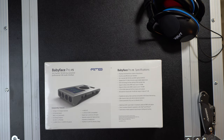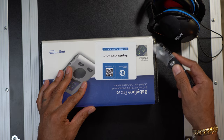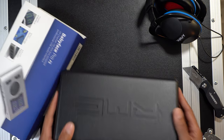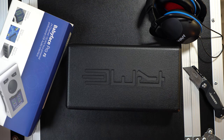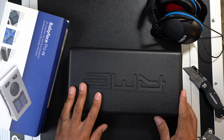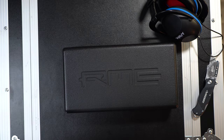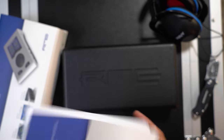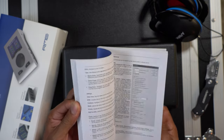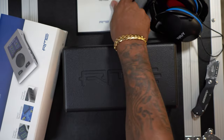Let's go ahead and open it up so we can check out the build quality. One thing I like about this is that it comes with a hard carrying case. You can throw this in your backpack or put it in a roll case — this hard plastic case is really going to protect your gear no matter where you take it. It also comes with a user guide, which is something you just don't see too much anymore. I'm happy that we have this thick book that teaches us everything we need to know.